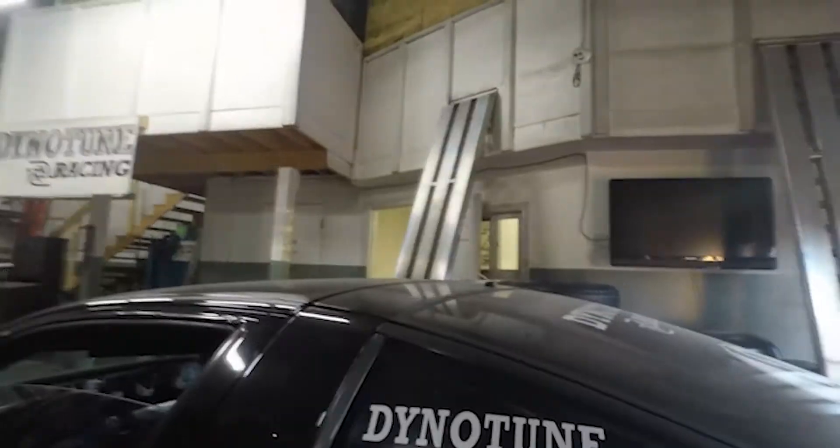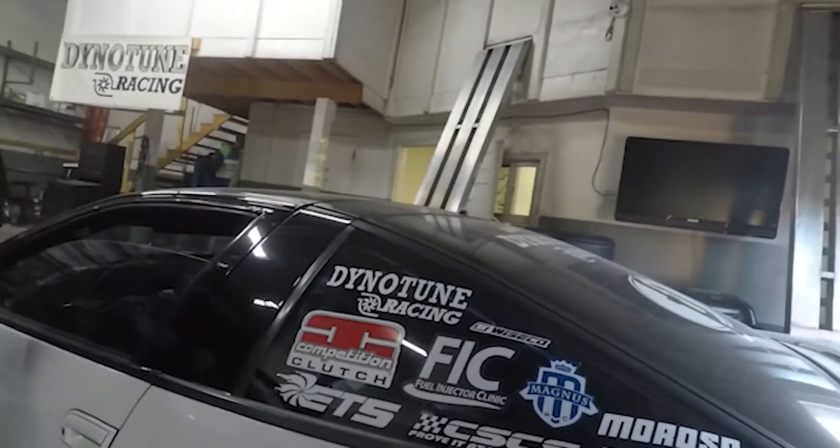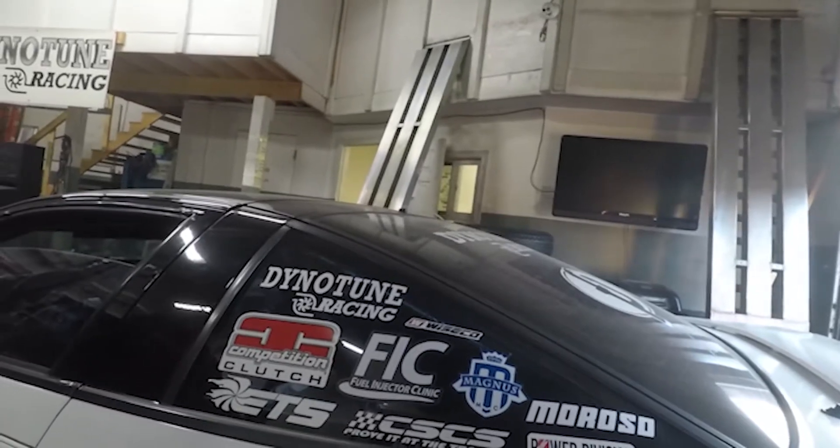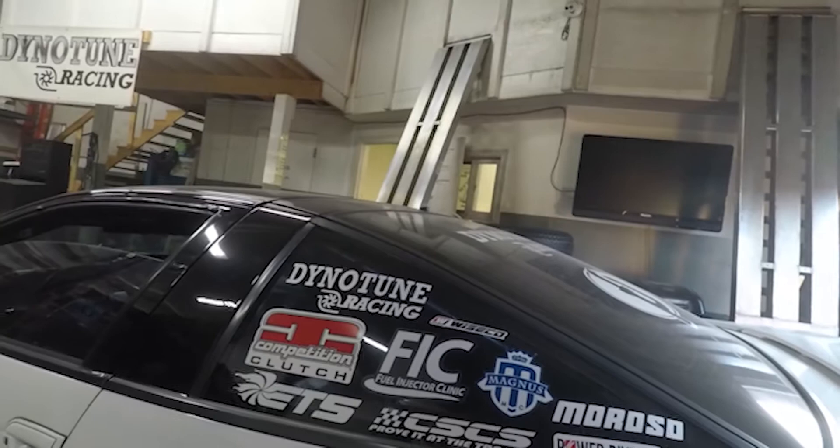So when the idle control motor burns out in these cars — which it does every few years — it's gonna take out your ECU with it. That's why we remove it. I haven't run an idle control motor for 18 years in this car. I haven't had an ECU problem since.